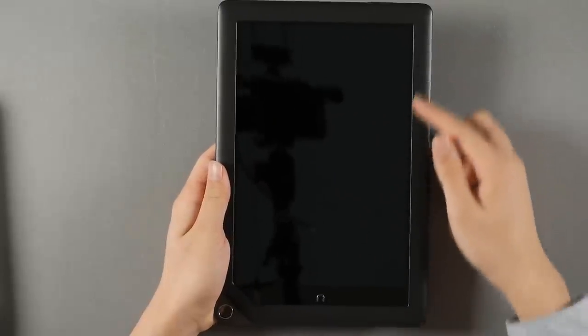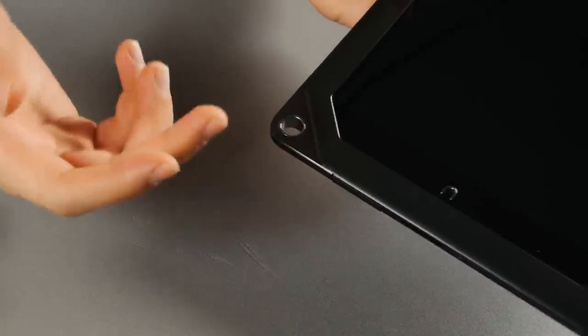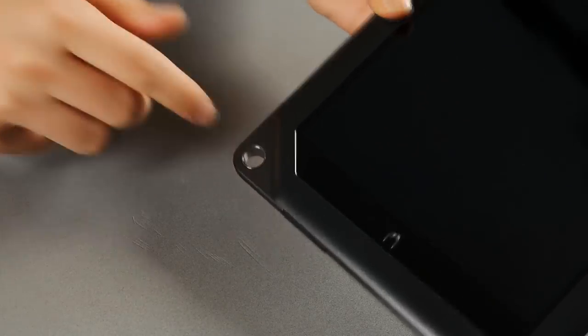It's got a 9-inch full HD display with a home key on the bottom, and next to it is a strap hole. We don't usually see this very often these days, and it's quite a nice design accent.